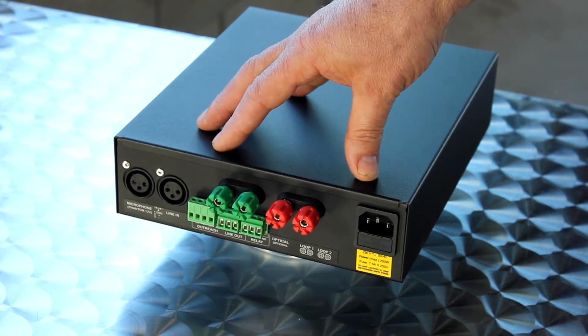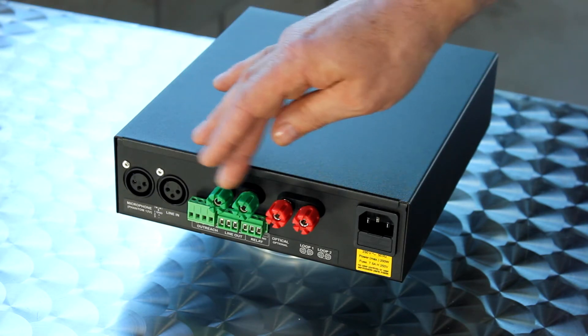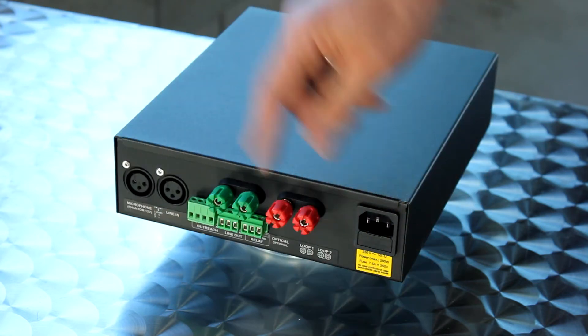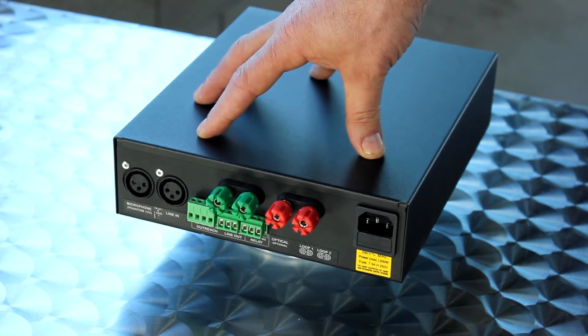Most of the designs that we issue come with the loops drawn in red and green. Loop one is usually the first loop — the green loop — which is a complete turn of loop cable, and then loop two comes out as a complete turn of loop cable on loop two. All the phase shifting is done within the actual unit itself.